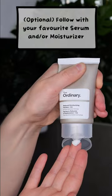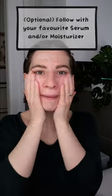Do not use it on your eyelids and do not wash it off. You can leave it as it is, or move on to any other serums if used, or directly to your moisturizer.